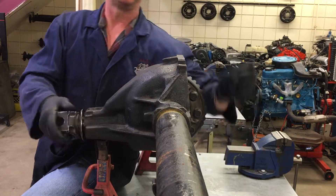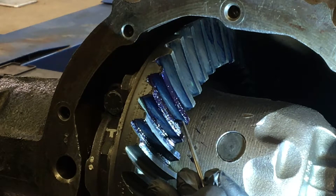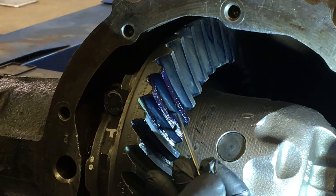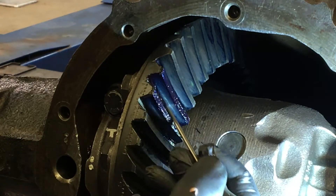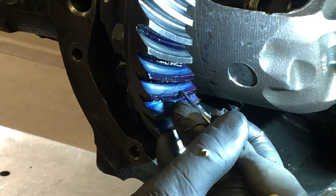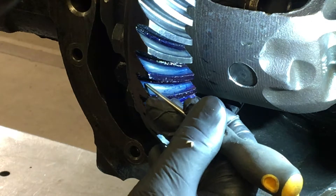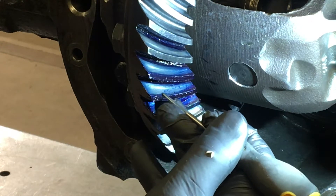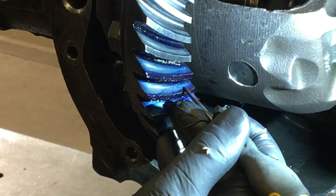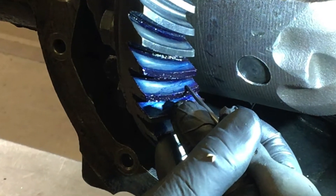Looking at the convex side of the crown gear tooth — the drive side — we can see a little bit of heavy toe contact here, which is not ideal. On the concave side, which is the coast side where contact is made with the pinion in reverse, we have a condition called heavy heel contact in this zone. To correct that, you'd have to adjust the crown or pinion gear accordingly. Check your manufacturer specifications and recommendations.